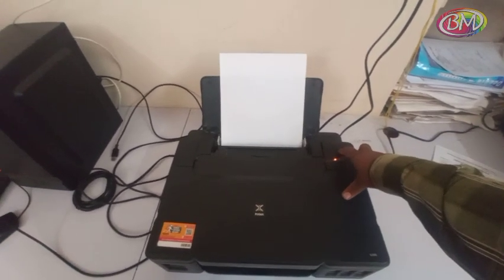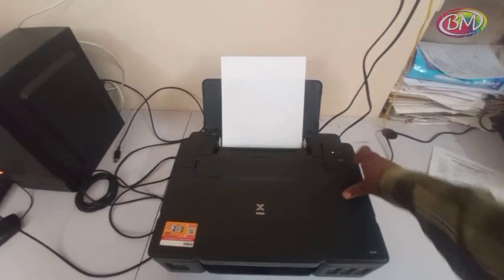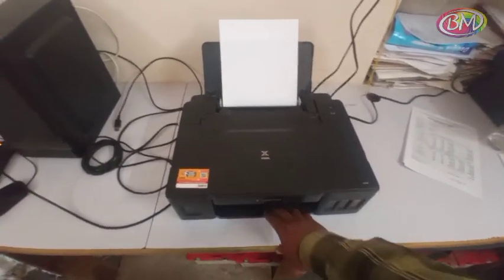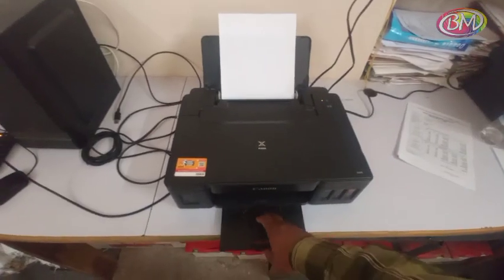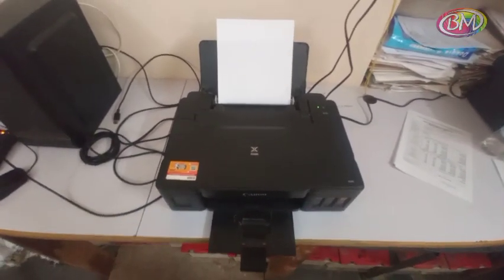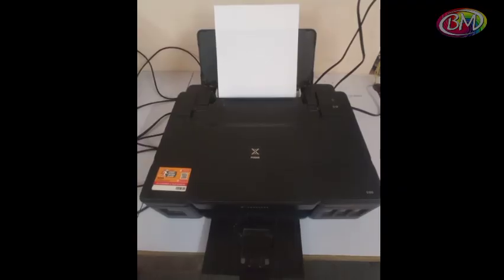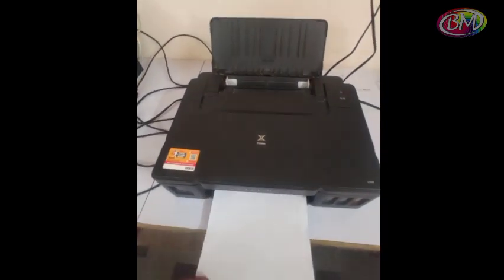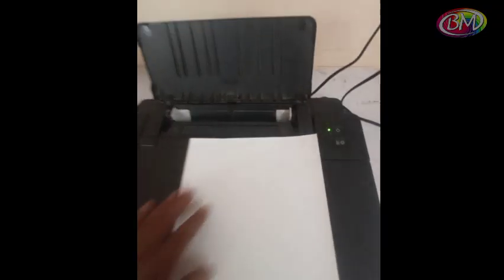Then press power button to reset printer. Printer is warming up — please wait. This step takes some time to reset the printer. Printer is now reset.